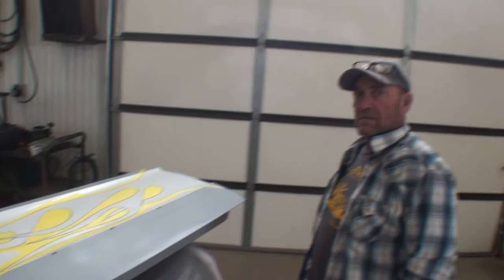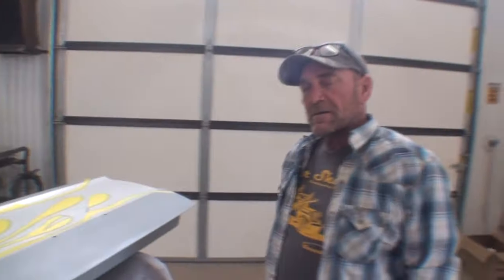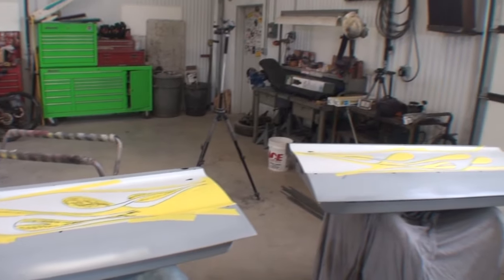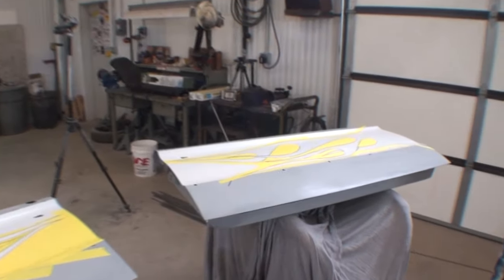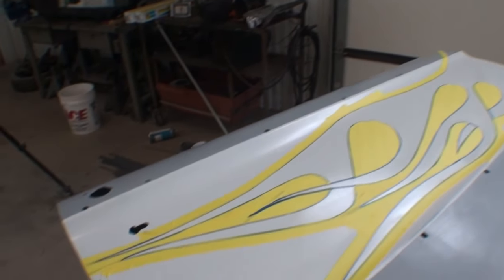The next thing you know, you're at the Hot Rod Show winning trophies and getting pinstriping done. Shake a hand, make a friend, Justin. Thanks, Pete. I appreciate it. Thank you very much — glad for you to come over here to DIY Auto School and letting us make this video so everybody else can learn how to do it the right way.